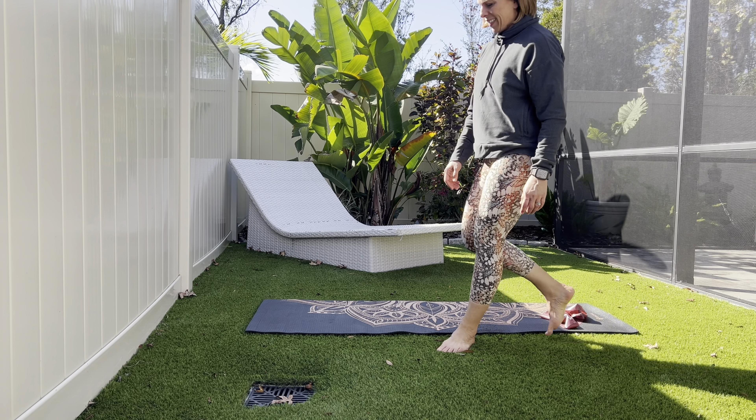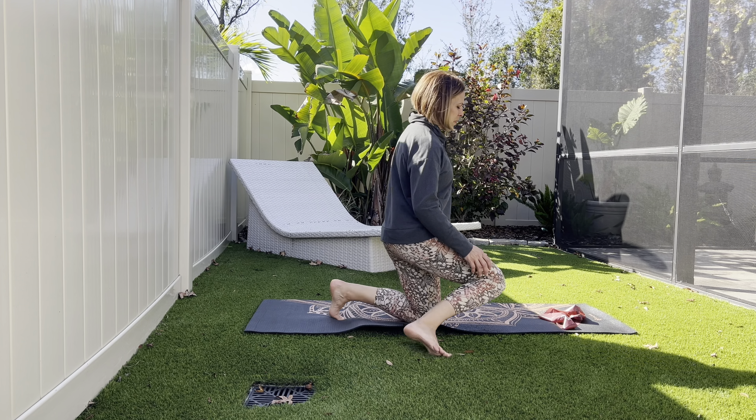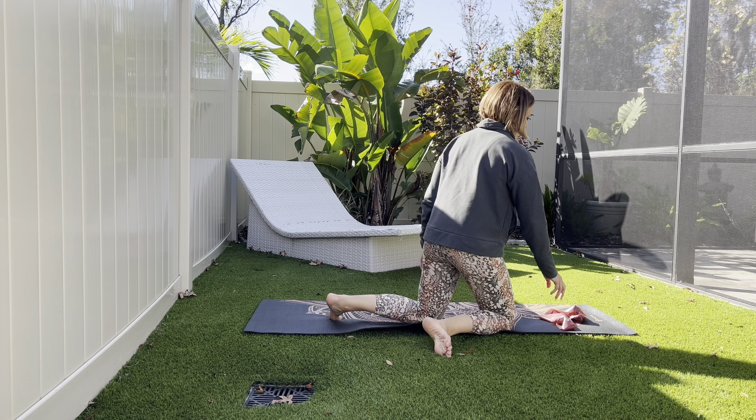Welcome to Healy Fit with your instructor Jen. Today I have a banded leg workout. You'll need maybe a mat but definitely a flat band to get the most work into your lower half.